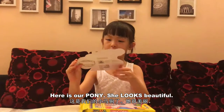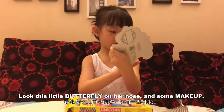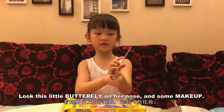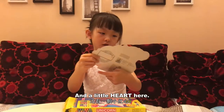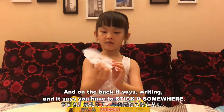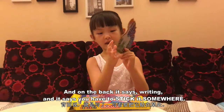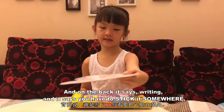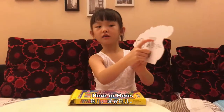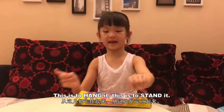Here's our pony. She looks beautiful with this little butterfly on her nose and some makeup and little hearts here. On the back it says writing and it says you have to stick it somewhere - here or here. This is to hang it. This is to stand it.